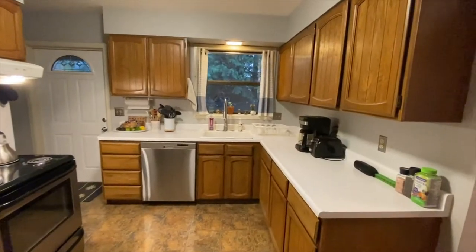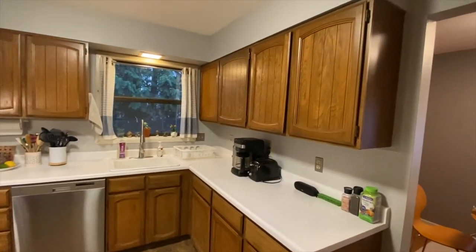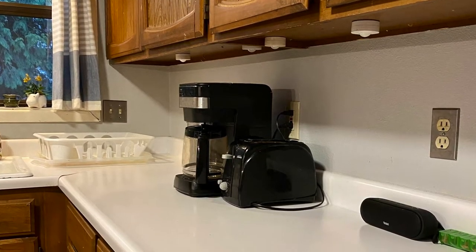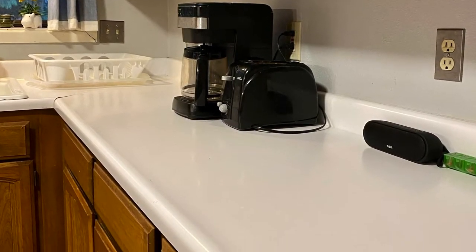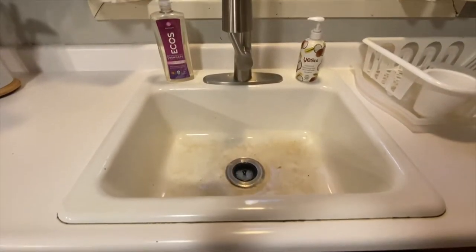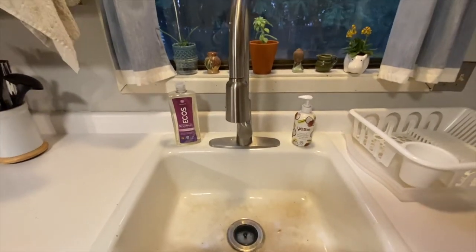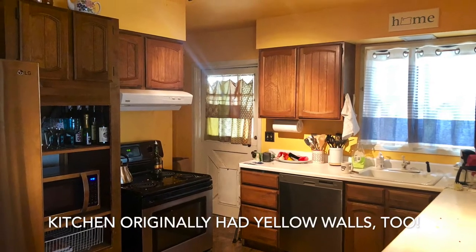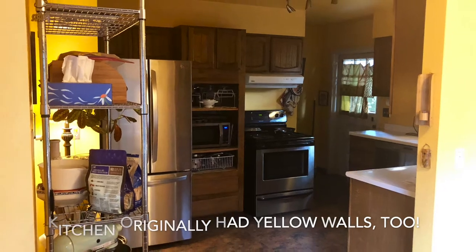All of these cabinets were like a dark wood with veneer, and this counter was like a Formica white counter that was coming apart at the seams. We had a drop-in white sink that was definitely losing a lot of its shine and luster. So we had our work cut out for us, and what we ended up doing was just starting with the kitchen cabinets.